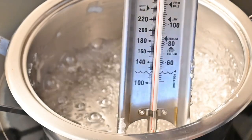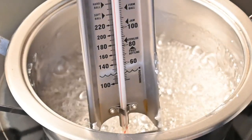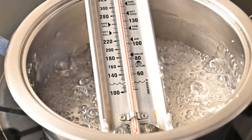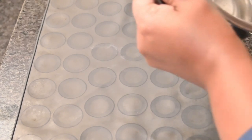Now that it's reached the hard crack stage, I'm going to switch off my stove and allow this to cool to about 100 degrees Celsius. Now that I've got my isomalt to 100 degrees Celsius, I'm going to pour this over my silicone mat — I'm using the smooth side of my macaron mat.